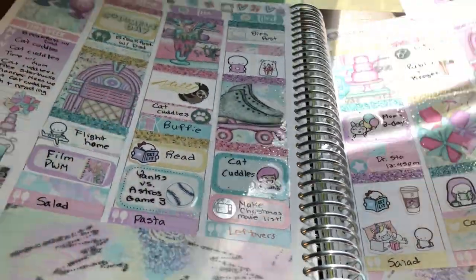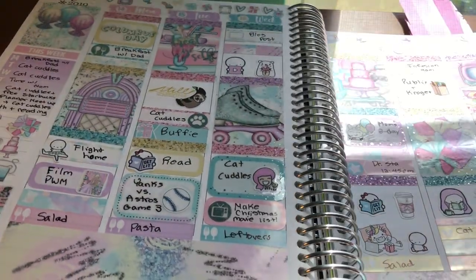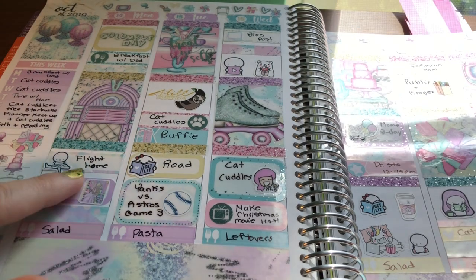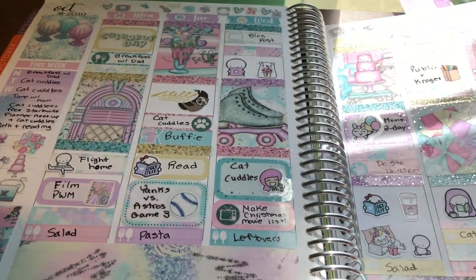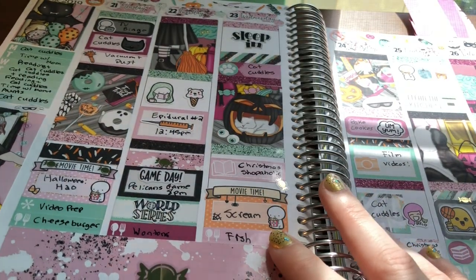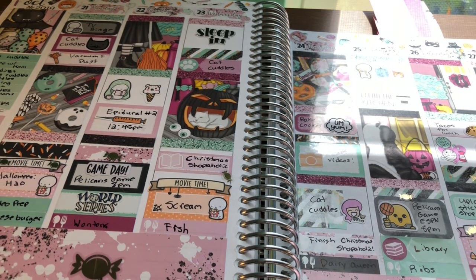I forgot to share this spread — this was my mom's birthday spread. I went full-on with the foil. I used a bunch of foil from Scribble Prints Co. and half box overlays from Caress Press as well.